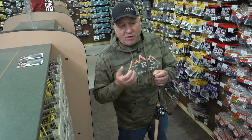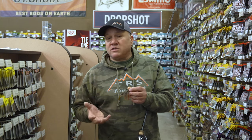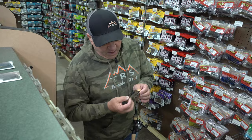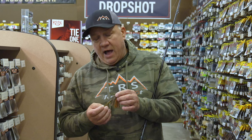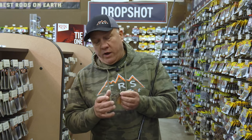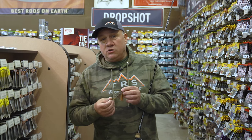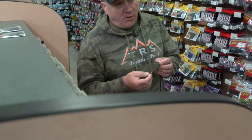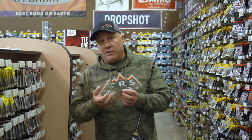Springtime, once that water temperature gets about 55 degrees, crawfish start coming out and bass start keying on them. That little bit of orange makes it look like a crawfish and it's a great bait. As far as a trailer on my jigs, I like to use a Speed Craw or a Zoom Z-Craw — one of the two. It doesn't have too much action, just enough to get their attention. In the spring they don't want to chase or have a lot of big action, so I try to compact it down, and it seems to work a lot better for me.